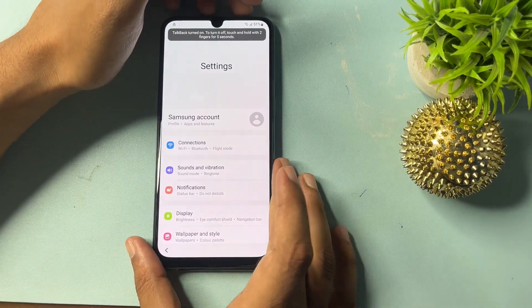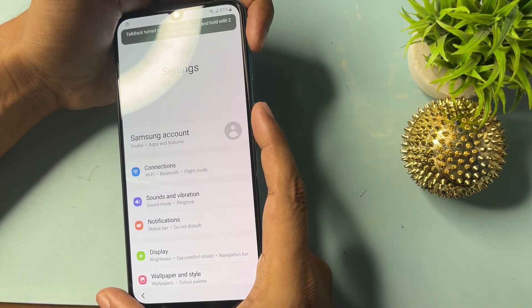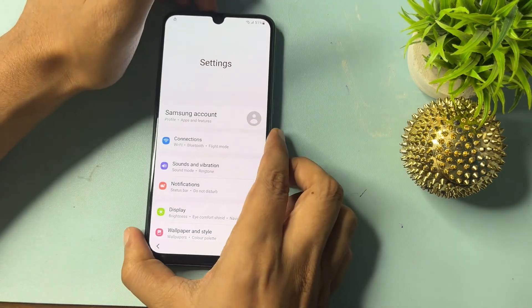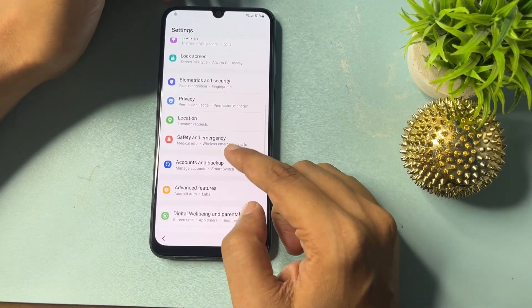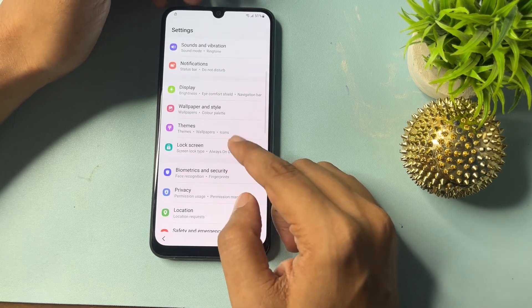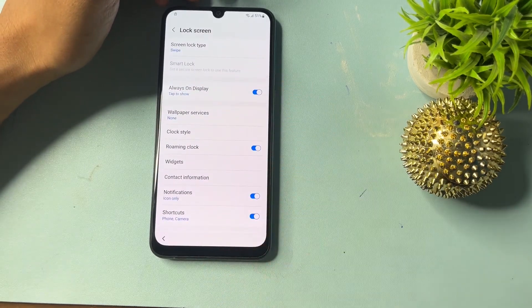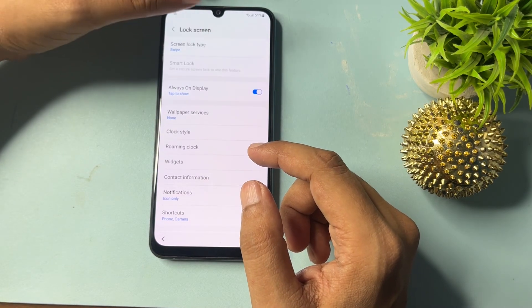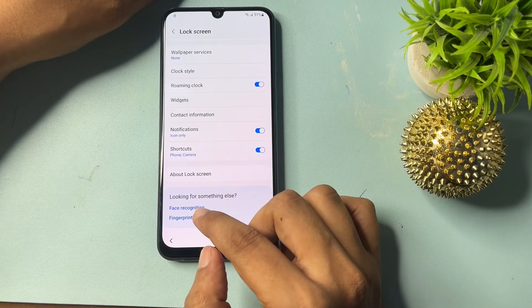When the Samsung phone settings appear on your display, switch off the TalkBack option using the power button. Now make some changes on this page. Go to the Lock Screen option and select the Swipe option.